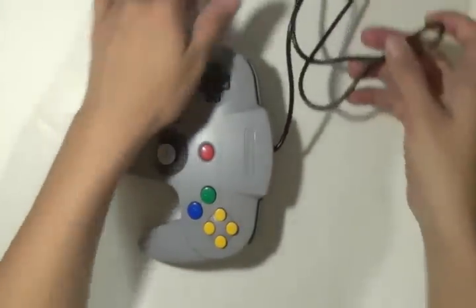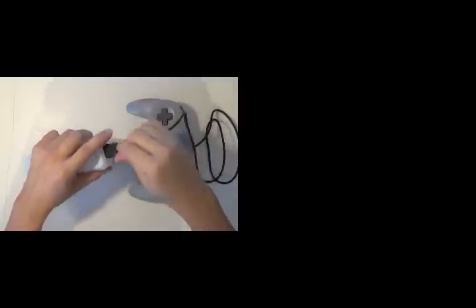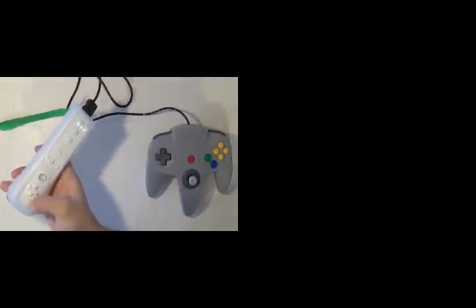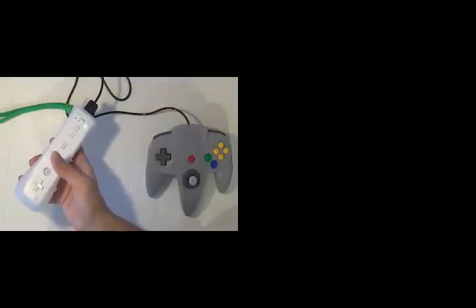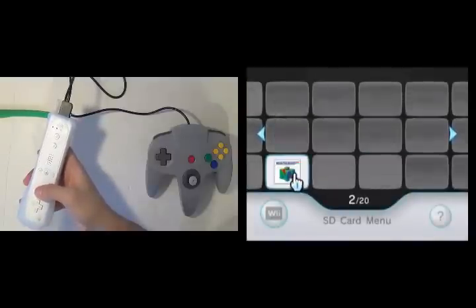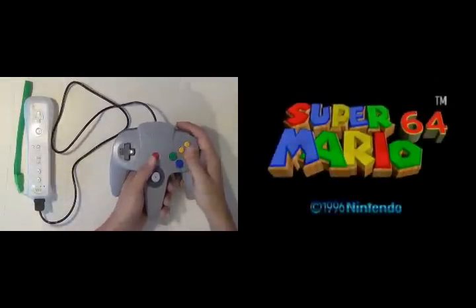Once you have the screws back in, you can take a look at your new N64 to Wii controller mod. Now we get to test it out. Let's take the N64 and connect it to a Wii controller. I'm pretty excited about this. Let's turn on our Wii and look for a game. I'm going to use one of my favorite games for this — I'm going to use Super Mario 64. And if this message comes up, don't worry, it should detect your 64 controller.